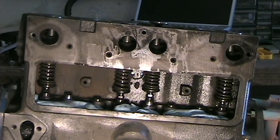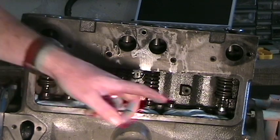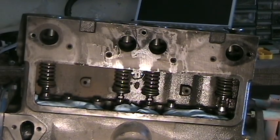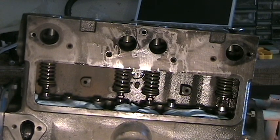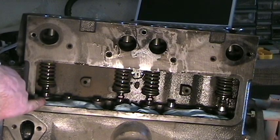I'm going to turn the crank again. We see that number four starts to raise, and that appears to be the peak. So now we're going to adjust number one.